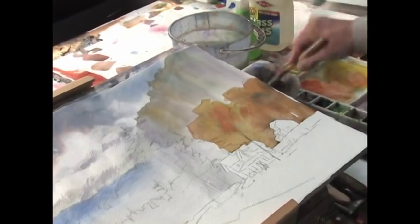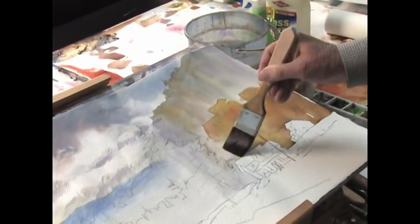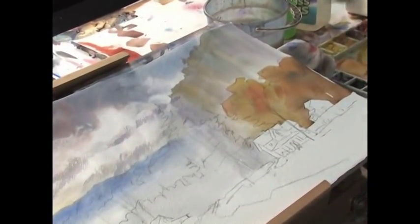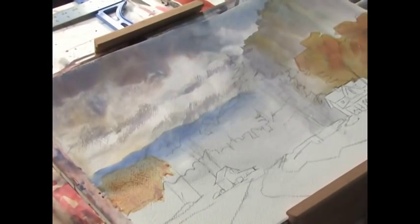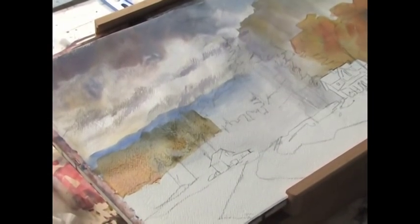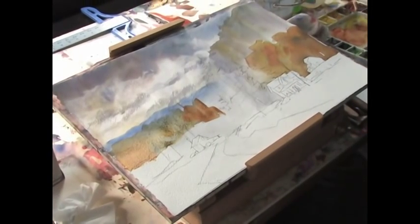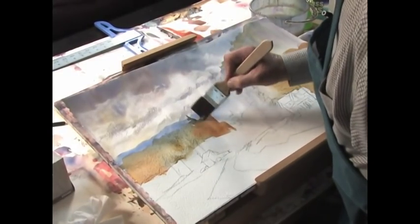I'll clean my brush now and soften this edge with just clean water right here. When it dries, you won't see anything. While we're in that same color, we'll come across here and put some of that in the background in this large area. This will be part of the trees in the middle ground — really warm color to a little cooler color, and we'll go back to the warm color. Cut right in above that mountain back there and put an evergreen tree that's way back there, because we have lots of those trees in our area.